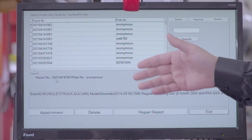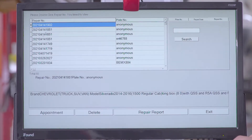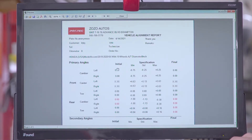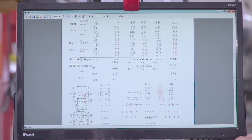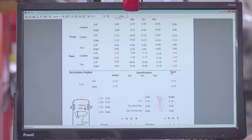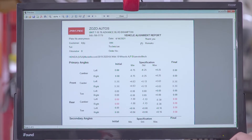Here you'll find the history of all the vehicles and all the services you've done. You can look up the history by plate number, repair date, or by repair number. For example, if you click on a record, it'll tell you all the readings — the initial reading, the minimum, the standard, and the maximum allowed specifications, and then whatever you adjusted it to will all be here. This tells you all the specs that you can print and give to the customer.